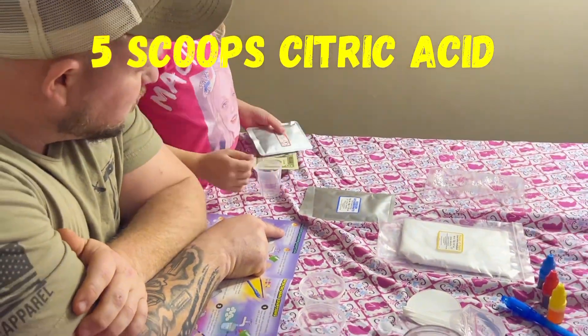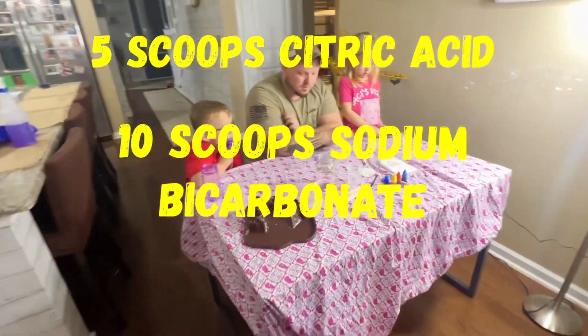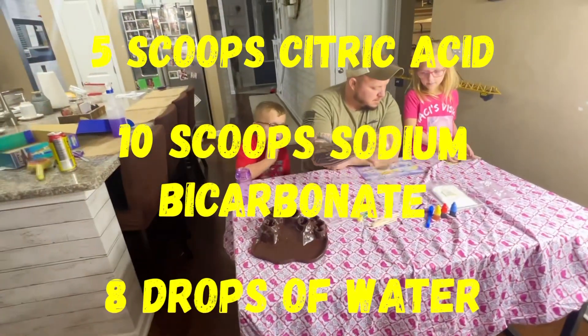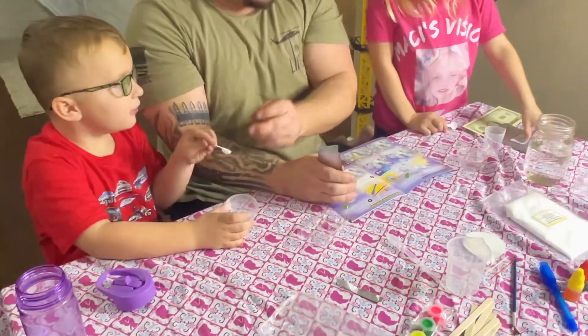Ten scoops of bicarbonate. Bicarbonate? Yep. Then we have the water here. Eight drops. Eight drops. Alright. Thank you. And Dad does the water. Yep.